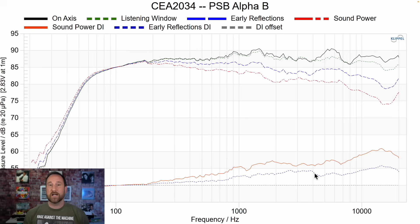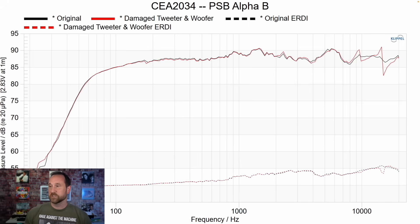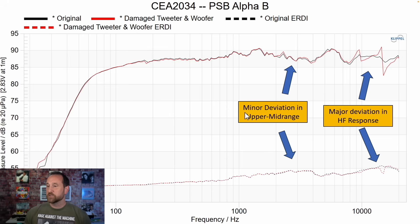Now what happens when I go through the effort of messing up that tweeter and the woofer? In red you see those differences — I'm focusing on the on-axis response right now. Black is the original, red is the messed-up version, and down here we've got the directivity. You see minor deviations in the upper mid-range, which could be due to the mid-range being damaged, and then you see major deviations in the high frequency response in both on-axis and directivity.